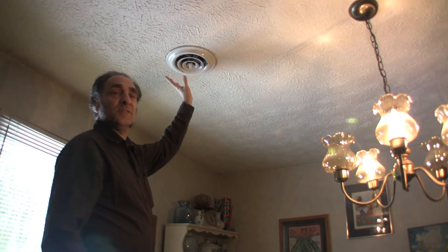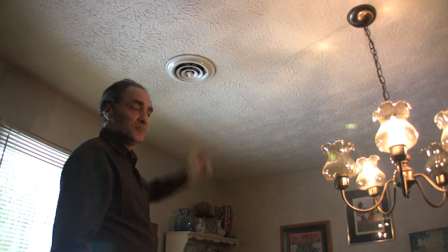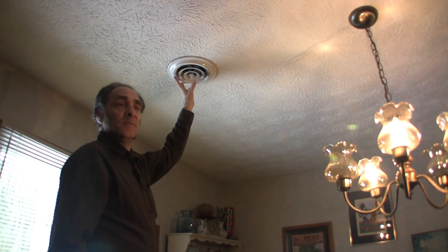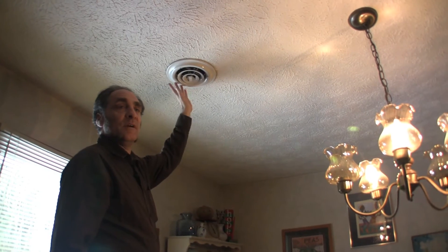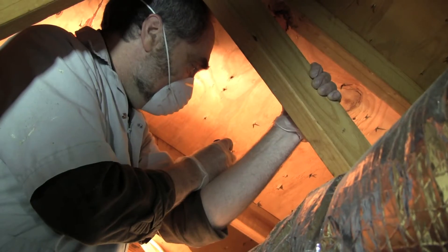This is an unusual round supply register — most registers you find are rectangular — but it has the exact same function, it's just round. This is where the hot air comes out in the winter, or cold air if you also use air conditioning. Over there I can see the boot to the supply register in the kitchen that we saw from the kitchen side.